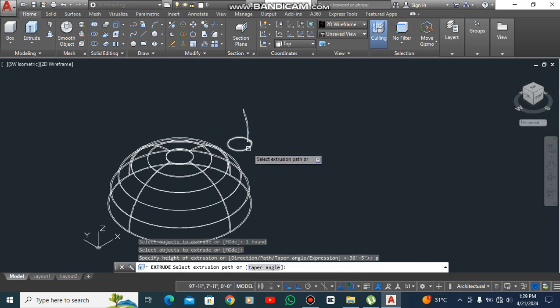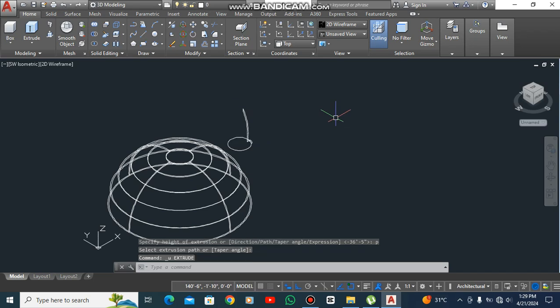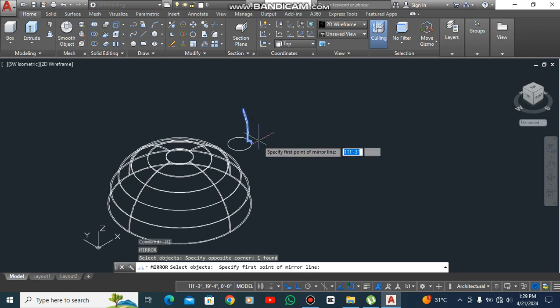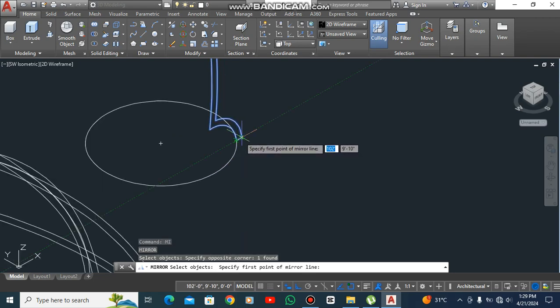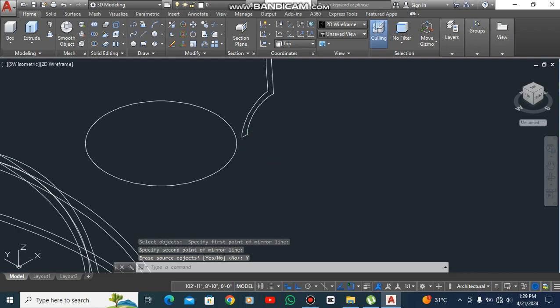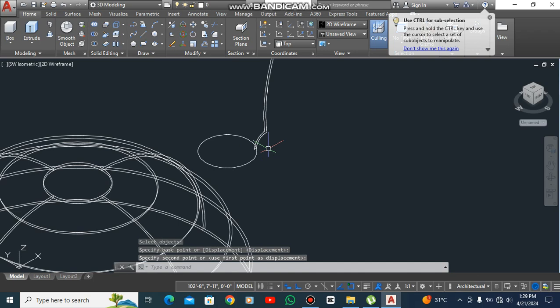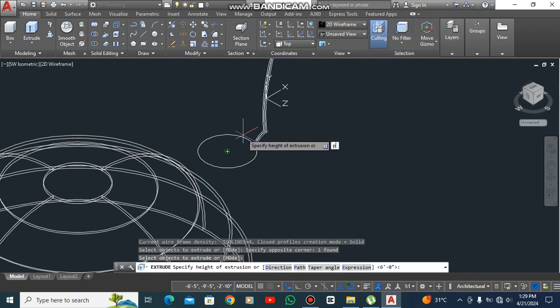Extrude the subject — D space — click on the circle like this. Control that. Take a mirror of the subject. We also have to move — move the subject. Now circle, extrude it — D space — click on. See, move, center.